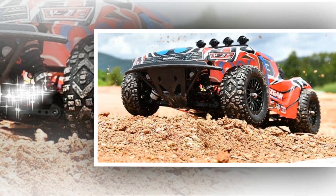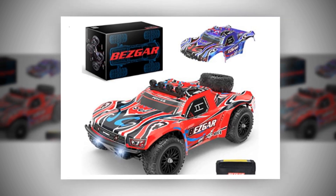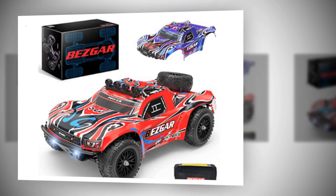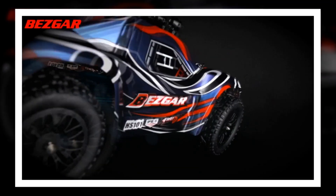The Electronic Speed Controller of this amateur-level remote control car has multiple protection functions such as splash-proof, IPX5 waterproof, overcurrent protection and low-voltage battery cut-off protection. The truck can withstand splashes from multiple directions, water and small puddles, but not submerged. If any parts are immersed, the remote control car will automatically cut off the power.